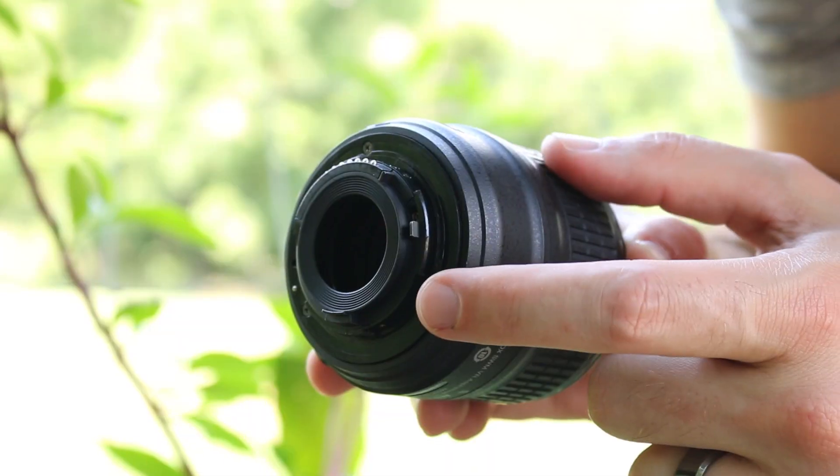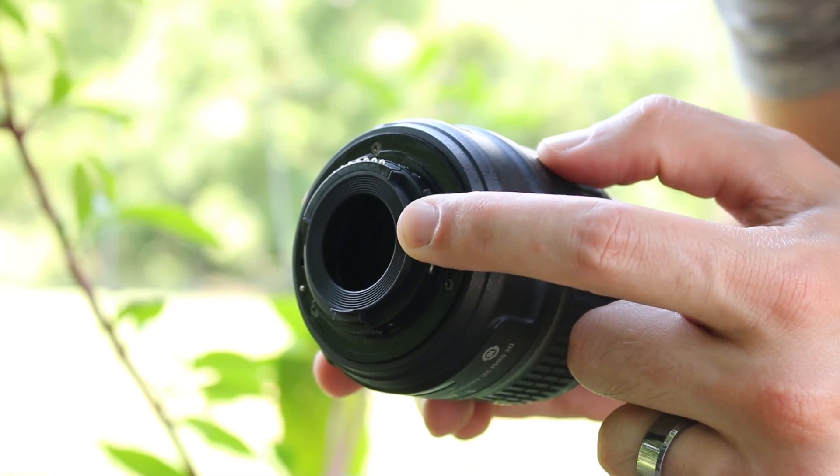If you own a Nikon camera, in order to utilize this technique you actually have to find this little lever on the back of your lens and hold it open. So if you're going to be shooting with this for a while, one thing you can do is tape it, and that way you can take shot after shot without having to keep your finger on the front of the lens.